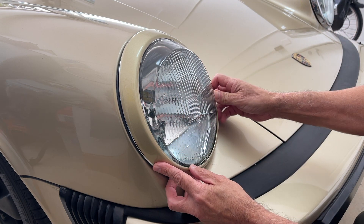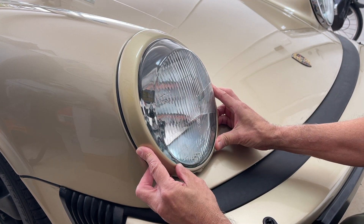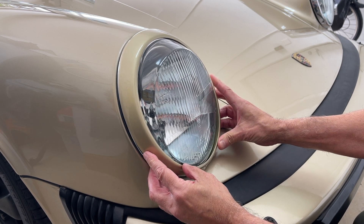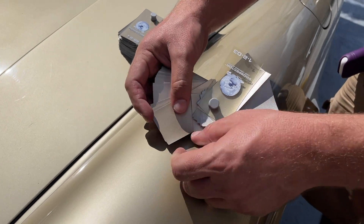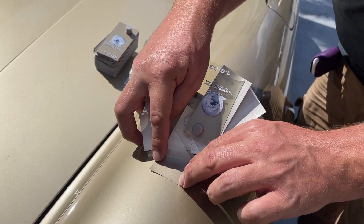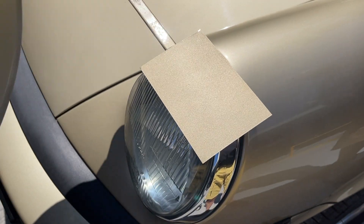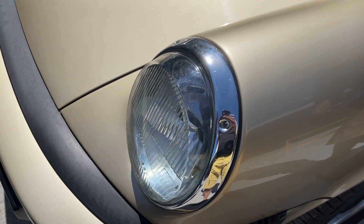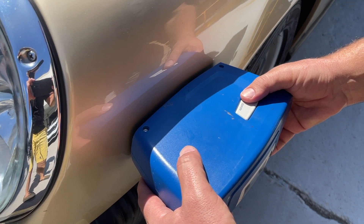It obviously didn't work, so we started from scratch and went back and tried to match it with several color chip books, picked a handful of them, and they didn't work either. We then moved to trying to read the paint with a paint reader, and that didn't work either.